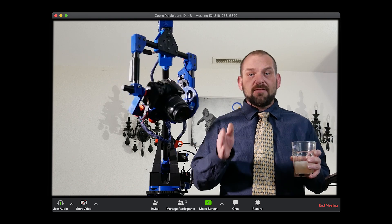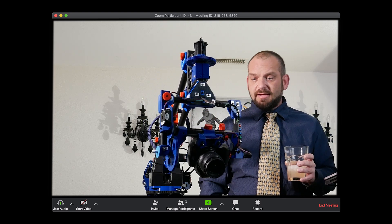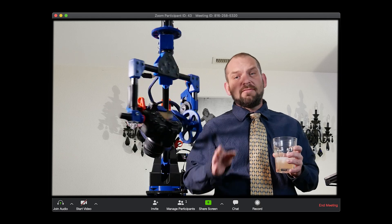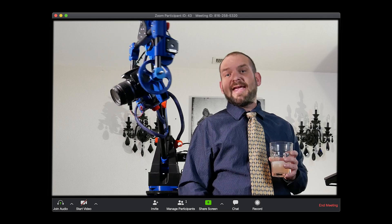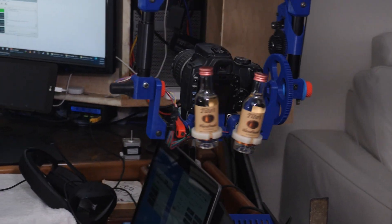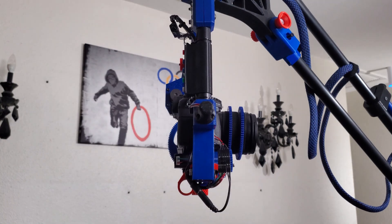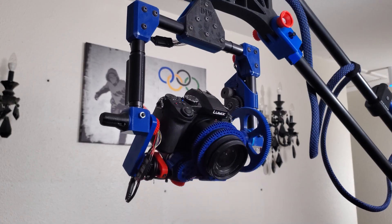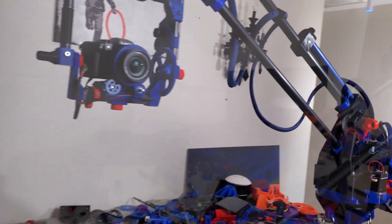Now, congratulations on making it this far. That was a brief discussion on the G-codes we used to get this machine moving, and hopefully that information will help you out when controlling your own motion-controlled camera robot. This is a 6-axis robot, meaning I have the ability to control pan, tilt, elevation, rotation, zoom, and focus — but I did run into another problem.